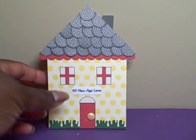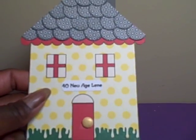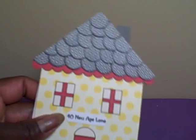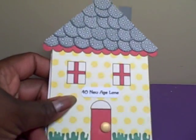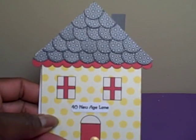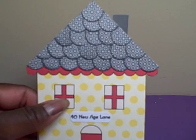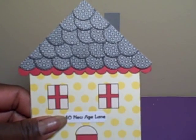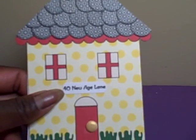I decided to play around a little bit with my Silhouette Studio software and I tried a new technique for this particular one. I actually used the fill button in the studio where you could fill a shape with a pattern or with a color. So the red here on the roof line and in the window and in the door were filled with solid coloring, and then the house was filled with this yellow polka dot pattern.